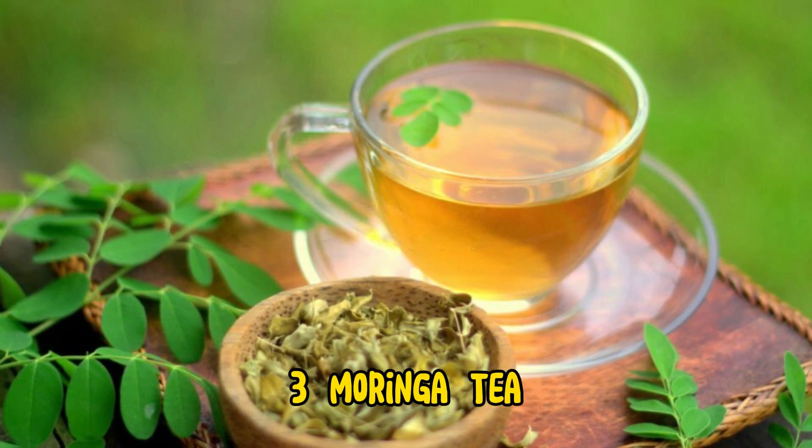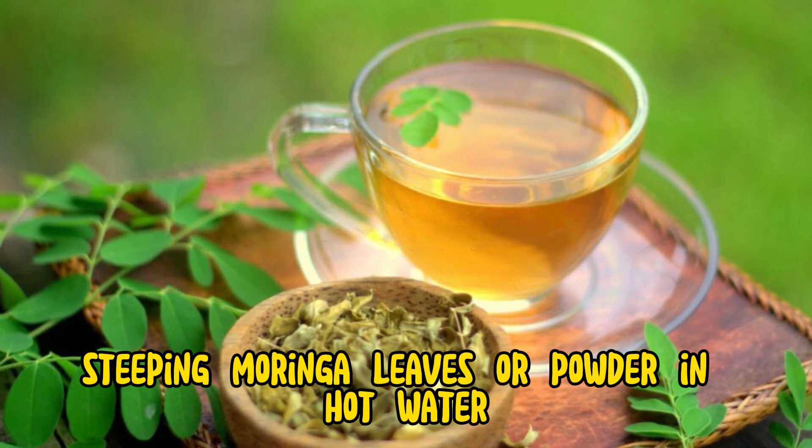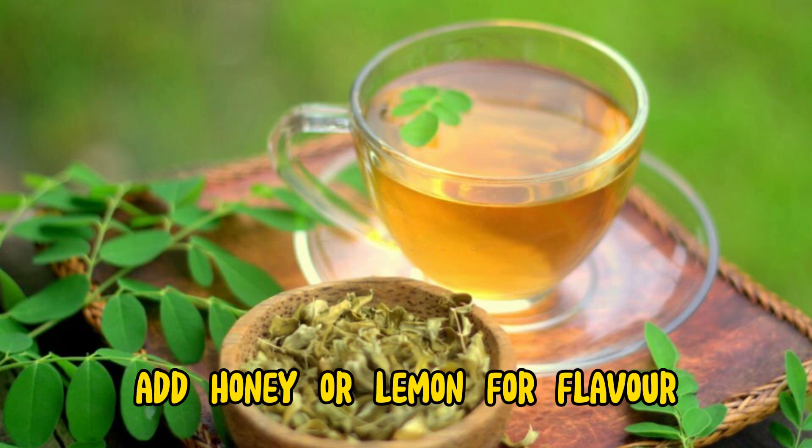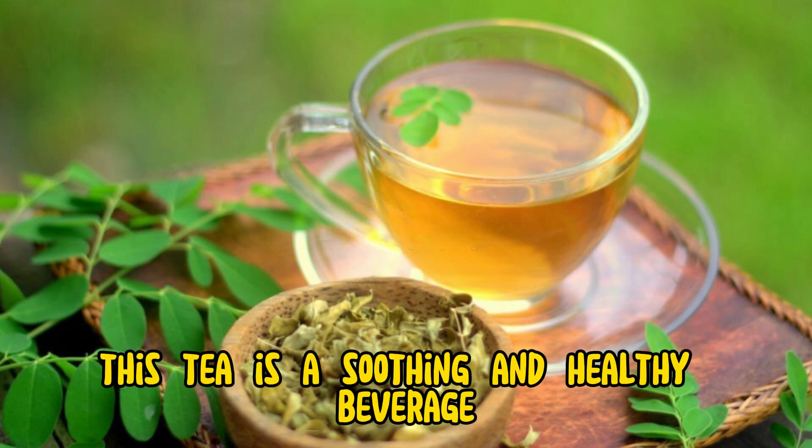3. Moringa tea. Steeping moringa leaves or powder in hot water creates a nourishing tea. Add honey or lemon for flavor. This tea is a soothing and healthy beverage.